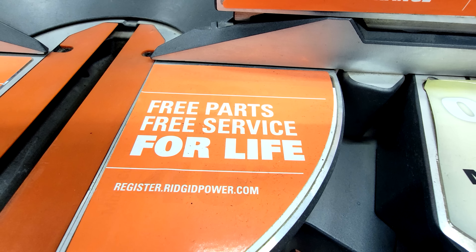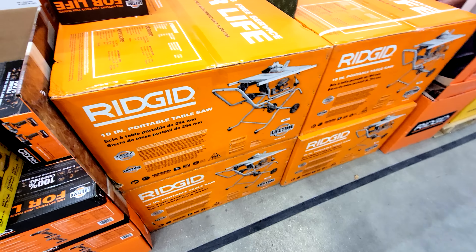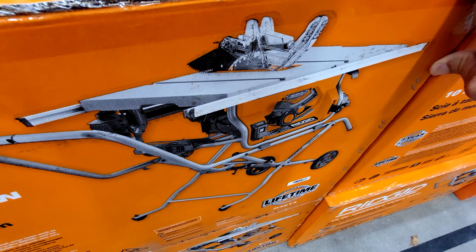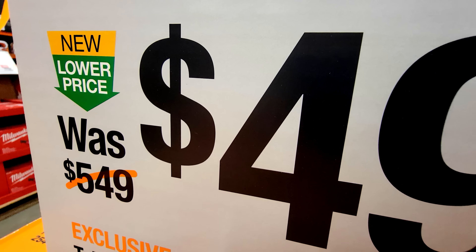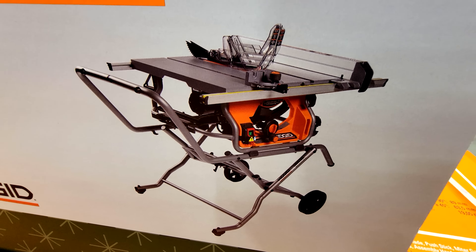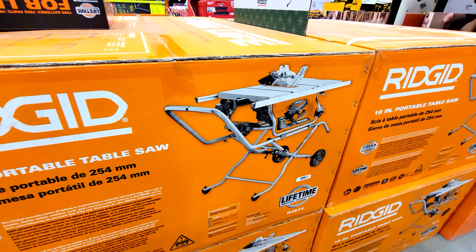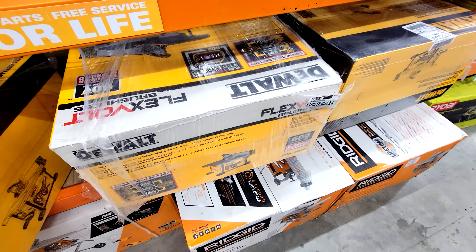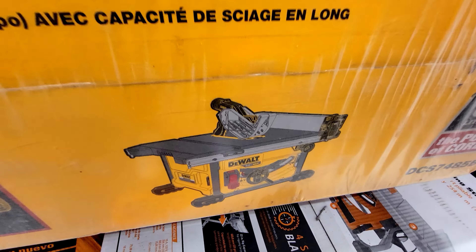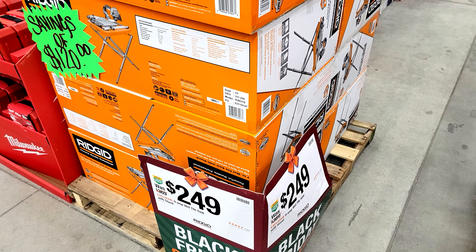Don't forget that RIDGID has free parts and free service for life. The other saw deal RIDGID is running is a table saw — this is the 10 inch portable table saw. I used to own the older generation of this one; it's a very similar design. Temporarily they've taken $50 off the price. What I like about it is it's so portable, folds down and collapses easily, and two people can lift it into the back of a truck. I thoroughly enjoyed using this saw. I got rid of it because now I've gone cordless with the DeWalt eight and a quarter inch compact job site table saw — it's battery operated and much lighter to carry around.